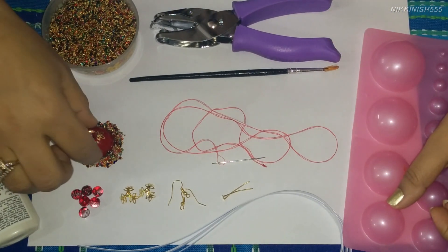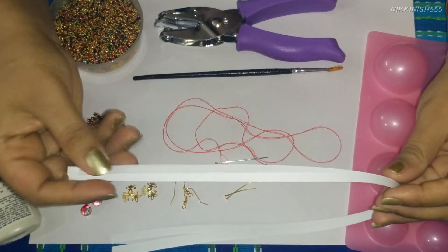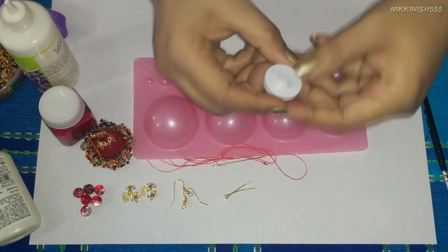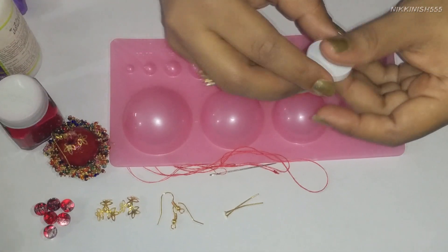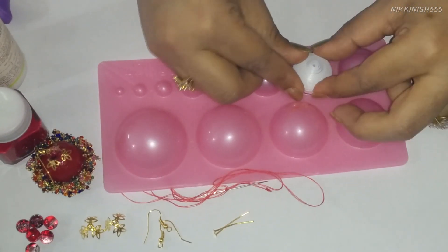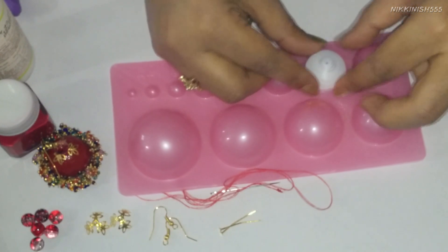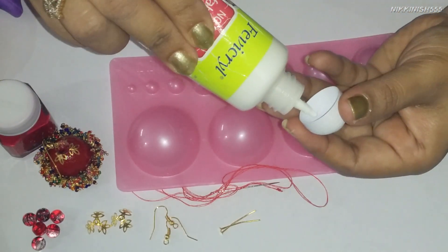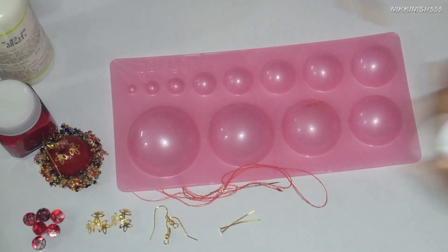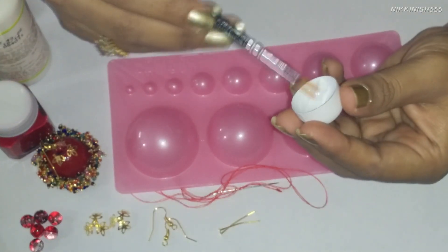First we are going to start by making the base of our chumka. For that we are going to use 7 strips in 5mm of our white color, stick them together and make it into a tight circle. We have made a tight circle out of our 7 strips. Now we are going to put it on our 3D mold and make it into a dome for our chumka. We will apply glue inside, spread it using a paint brush, and let it dry.